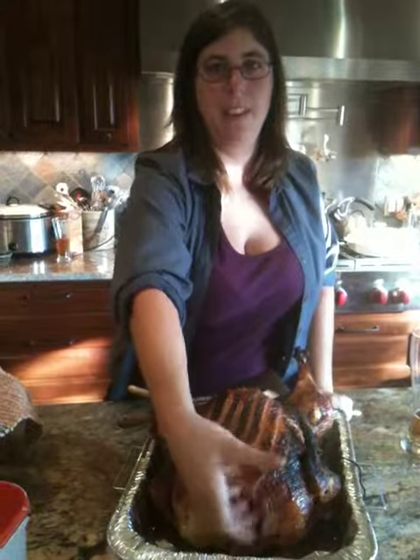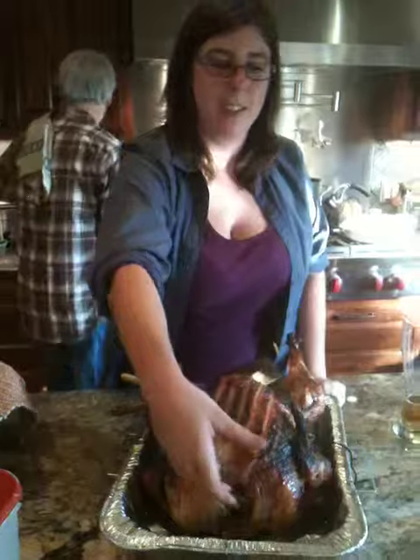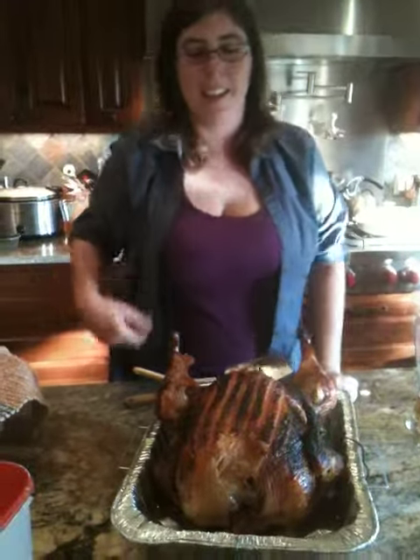And then you pull out the area where the food is held — I think it's called the... it's in the desert — and then you pull that out, and then you've got a turkey.